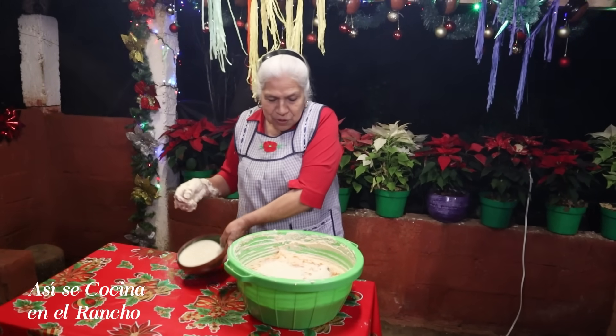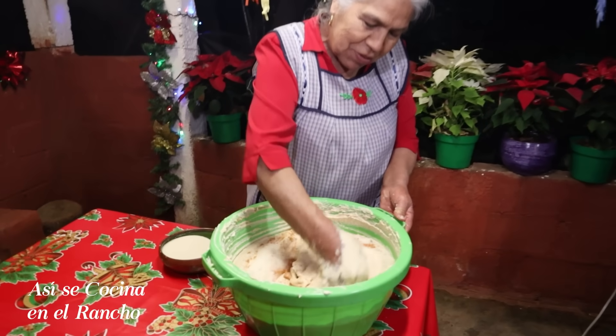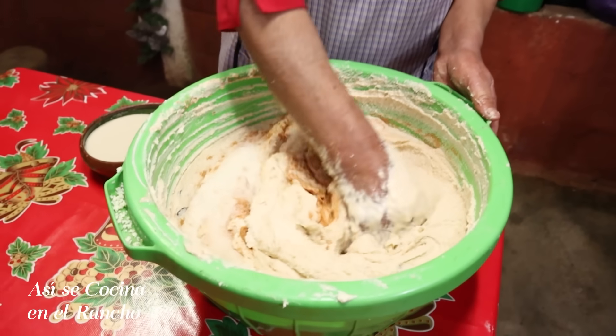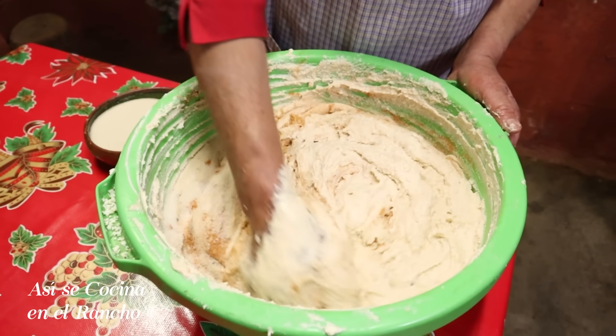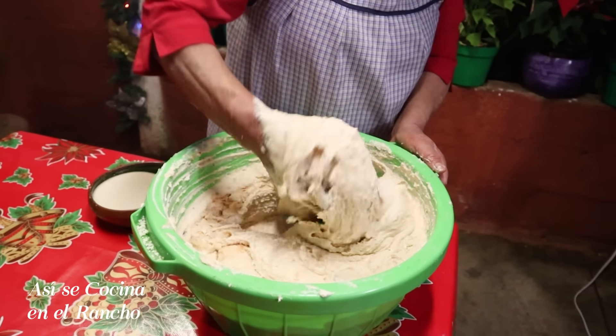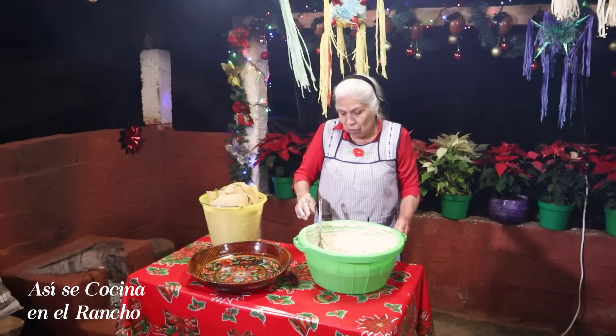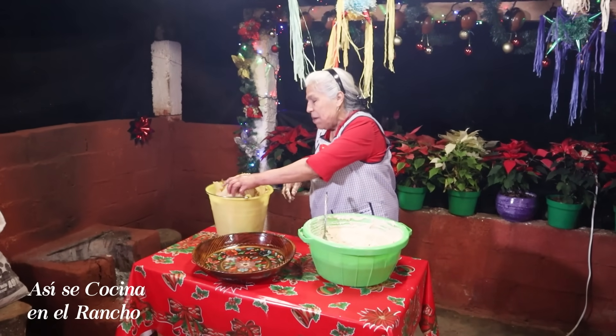Ya ven que el azúcar es al gusto. A mí me gustan las cosas así dulcecitas, pero no tanto. Que estén así buenas. Entonces voy a revolver. Pues esta masita ya está bien buena para envolver. Yo voy a empezar.